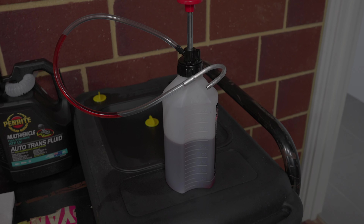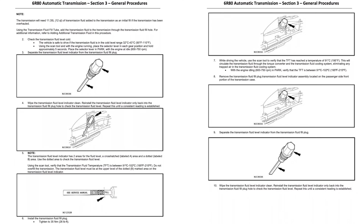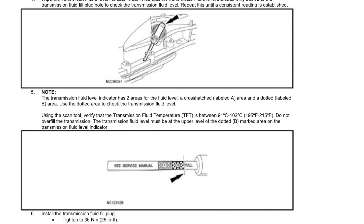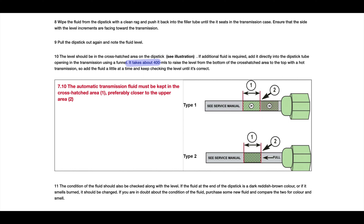Now that everything's back together and torqued, I'm going to fill the transmission using the 1-litre pump — 6 litres to start, then the final top-up when hot. Looking at two references: the 6R80 workshop manual says the vehicle is safe to drive when fluid is in the cold level range, and you need to go through all the gears and hold them for 5 seconds. There are two areas on the dipstick — we want it at the higher level of the dotted marked area when transmission fluid temperature is at 91 to 102 degrees Celsius, with the engine idling in park. The Haynes manual confirms it takes 400ml to go from the bottom to the top of the hatched area.